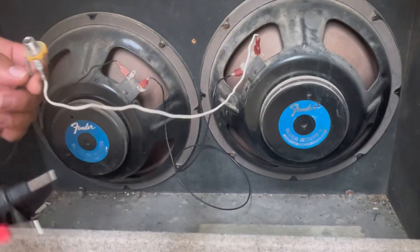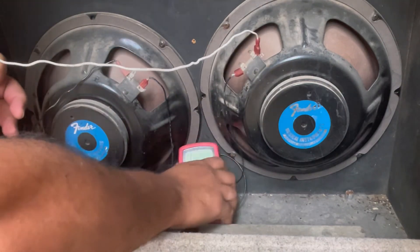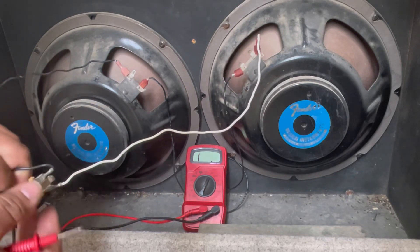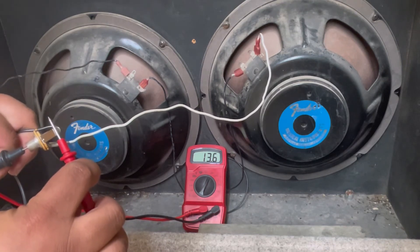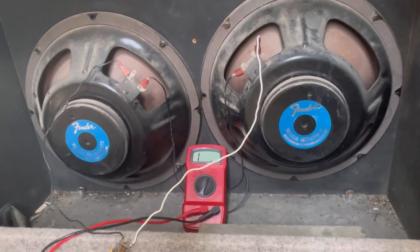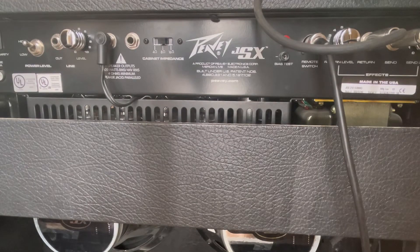Now we're gonna go ahead and test these bottom ones. I'm gonna throw this right here so we can see the meter — make sure it's not touching anything — and then get that to the tip. We're reading 13.6, almost the same as the top. Heck yeah, guys — this is totally compatible. Both are around 16 ohms, around 13 ohms measured, and both can actually handle the input to this.